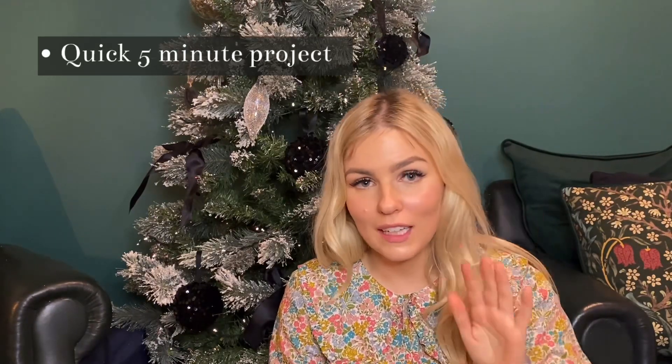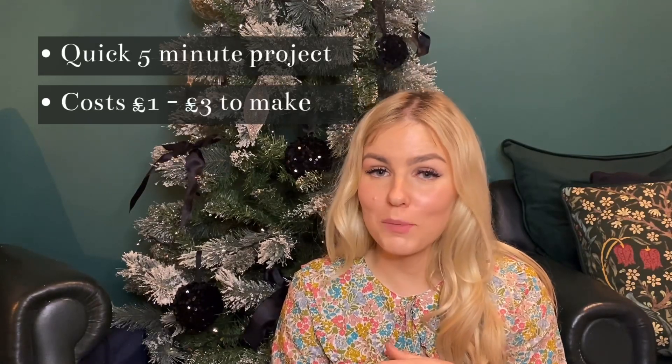In this video I'm going to show you how to make your own really cute and very on-trend phone charm or phone strap. This project will take you anywhere between five and ten minutes, so it's something that's really quick and really easy, and it will cost you between one and three pounds.